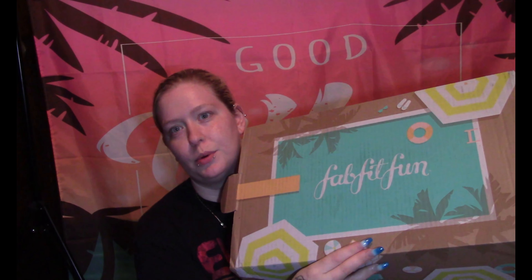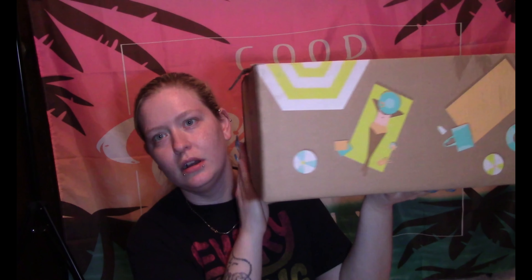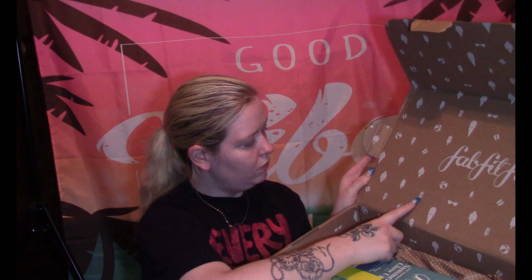It might be the summer box because I can see what's supposed to be a pool on the packaging, and there are flip-flops somewhere. Yeah, I'm not crazy — there they are! It's literally like a swimming pool scene: umbrellas in the corner, flip-flops, a floaty, a ladder into the pool, two people chilling getting their tan on, getting that vitamin D. We've got snow cones, beach balls, a popsicle, ice cream, sandals, and sunglasses — very summery.